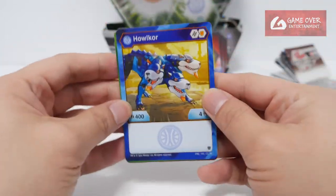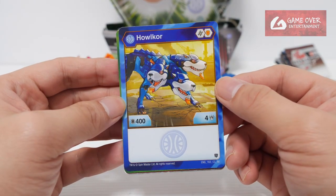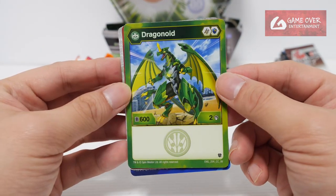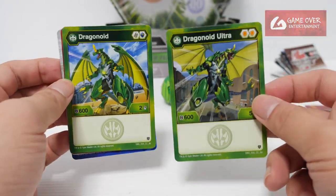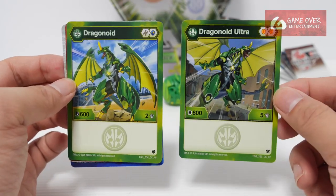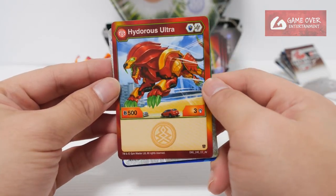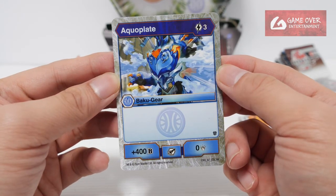We have Aquas Hellcore, Helix and Shield 404. We have Ventus Dragonoid, Helix and Magic Shield 602 — looks pretty similar to the Dragonoid Ultra, just a bit weaker on the damage. And we have Pyrrhus Hydrus Ultra, Magic Shield and Helix 503.